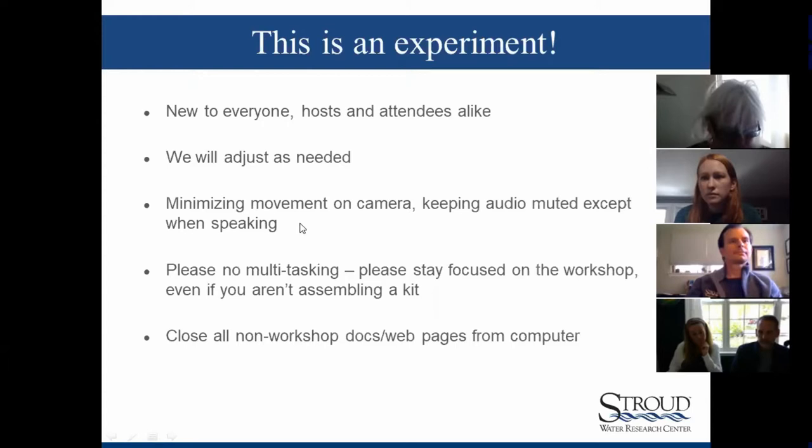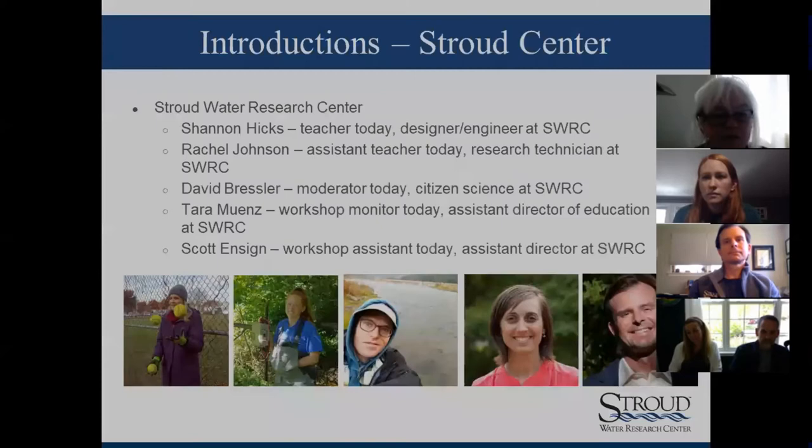We all should just be cognizant of movement on camera and keeping our audios muted when we're not speaking. Again, even though some folks are not assembling kits, please try to stay away from multitasking and just stay focused on the workshop. And lastly, just in preparation for what Shannon is going to be getting into, it's probably going to be best to close out all docs and web pages that are currently on your computer that don't apply to the workshop, because Shannon is really going to be having you guys accessing different sites and different documents.